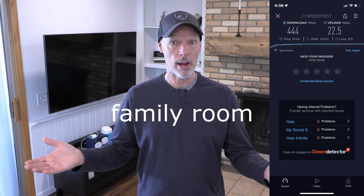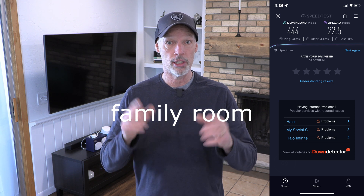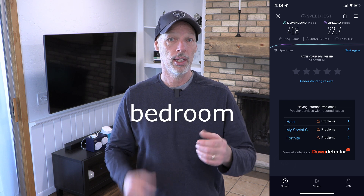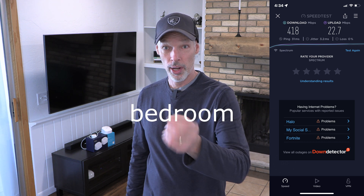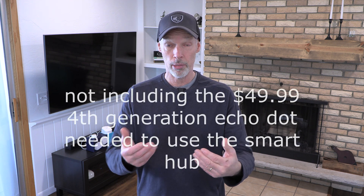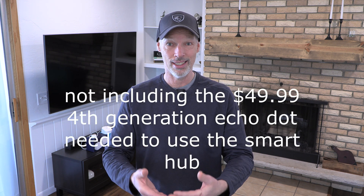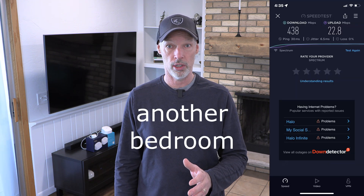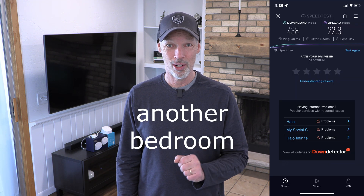There you have it — a real-life practical setup and review of the Eero 6. I'm super happy. We've been having no problems whatsoever — we've been having lickety-split internet. Time will tell how well this holds up. By the way, we were paying $5 a month to rent the router through Spectrum, so it'll take about three years to pay for itself. Time will tell how well that's going to hold up — that's the real question — but we'll update you down the road.